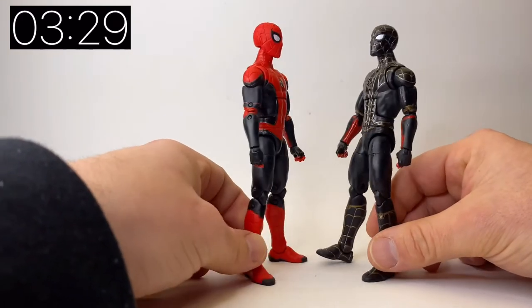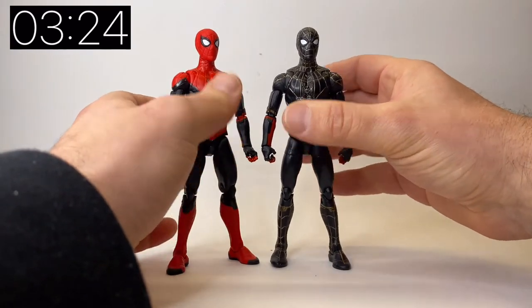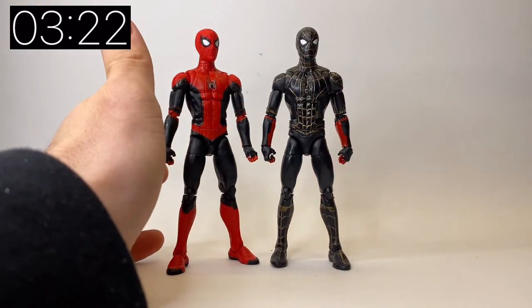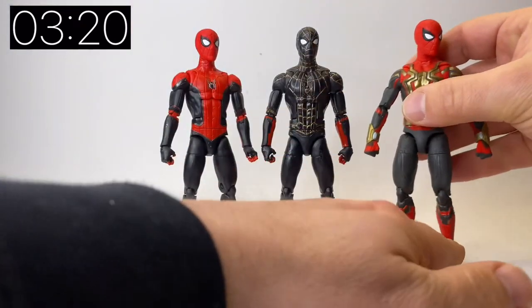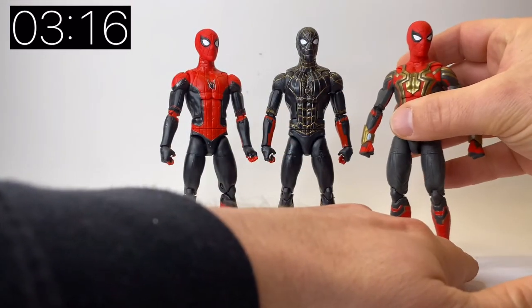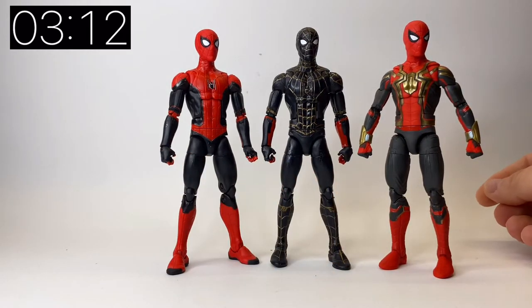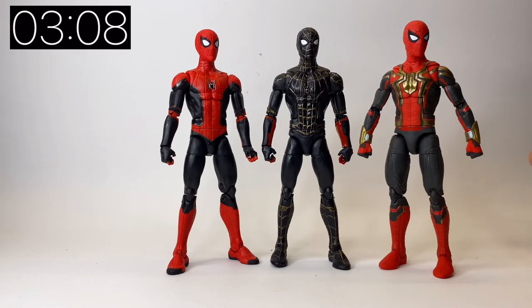A lot of people have complained about these red forearms and have painted them and added black, but I think I'm going to keep them just because this is the look of the suit based on concept art as opposed to the look in the film. I might paint them at a later date, but for now I'm not that upset with them. Here is the integrated suit, also part of this wave — it was actually my figure of the year because it was so cool to have in hand, and it's still one of my favorite MCU Spider-Man looks to date.